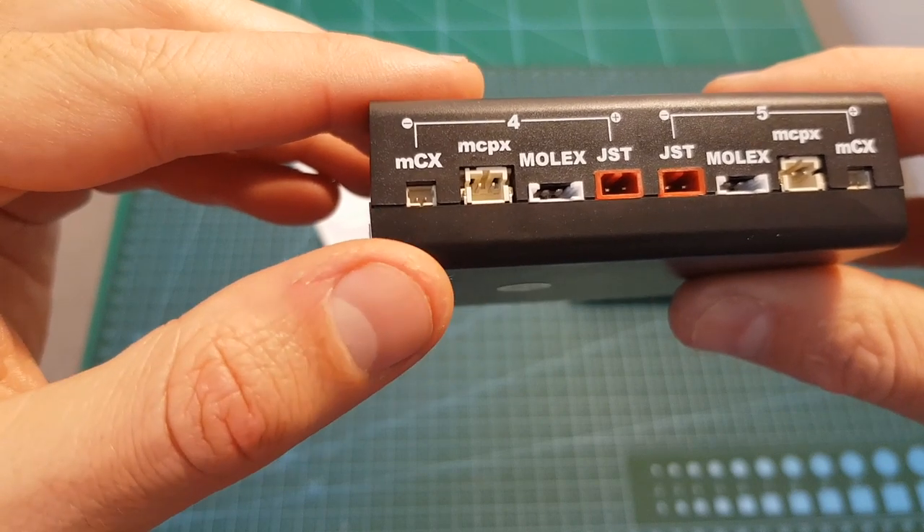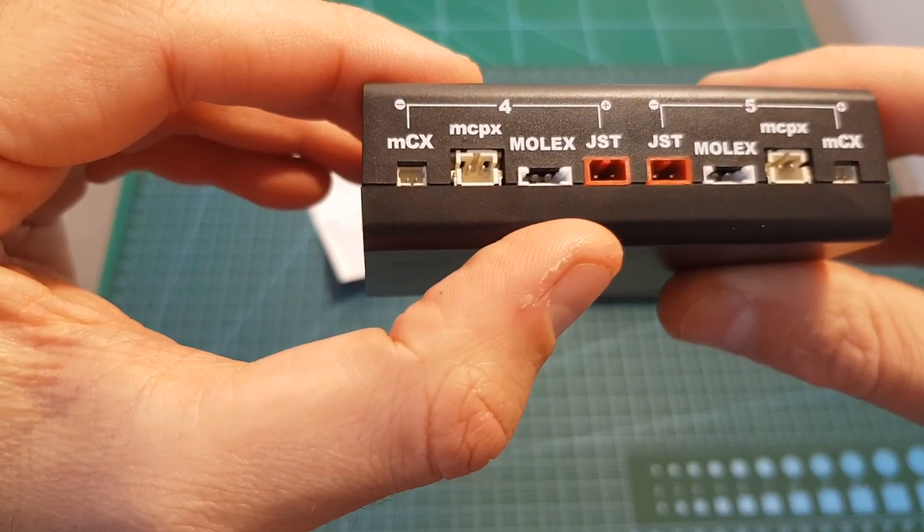On each port you can find an MCX, MCPX, Molex, and GST connectors.